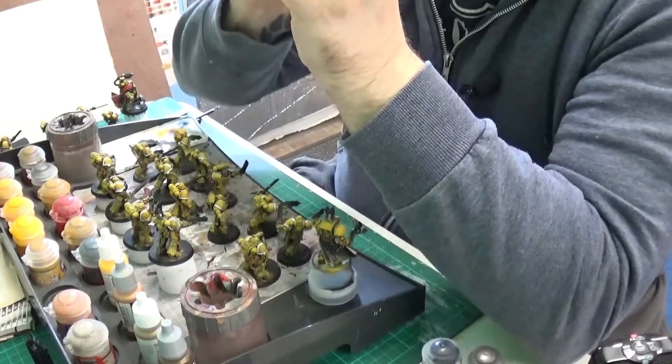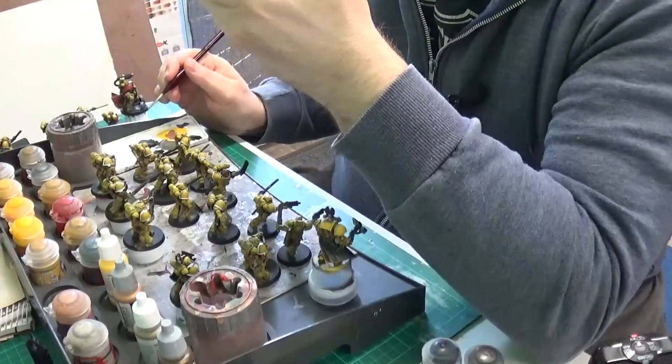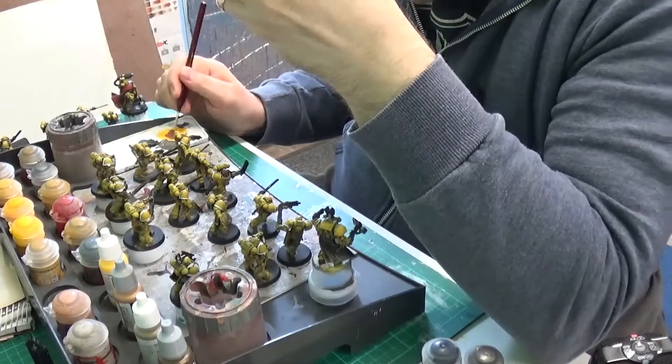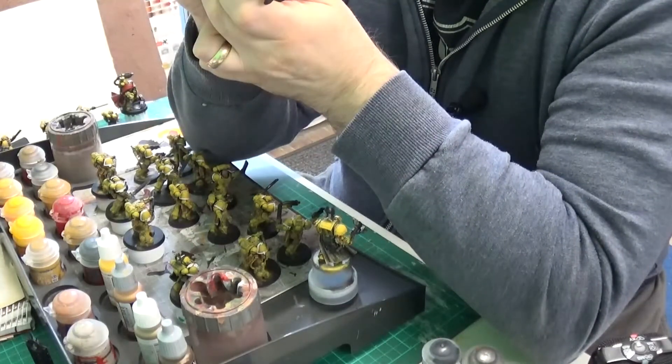Anything I'm unsure of at the moment I'll just leave, so I'll leave him for now. Here we have a guy with a gun — nice detail on the gun, I like that.